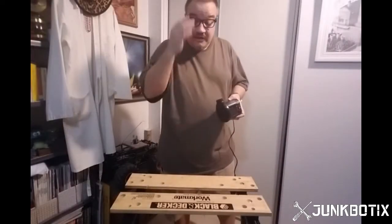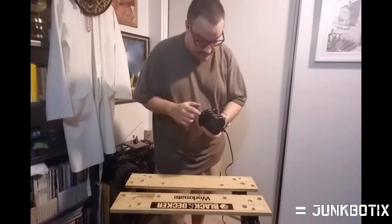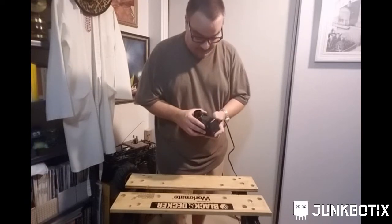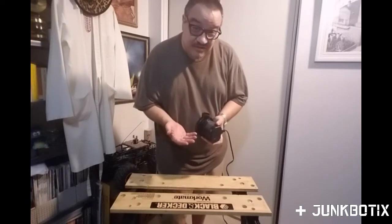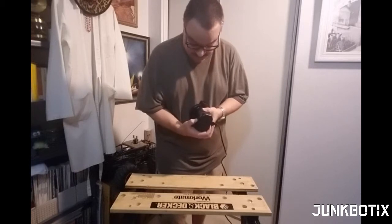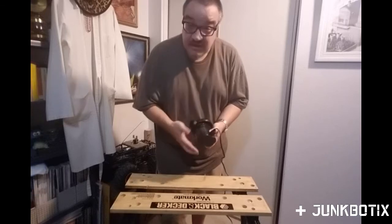We're going to have to brute force this thing open. I'm putting on some goggles because we're going to take a screwdriver — or whatever tools I might have to pull out — and split the case right here. The case is probably either glued, a friction fit, or a snap fit of some sort. I don't think it's a snap fit because I can't really press anything to try to pop it open.